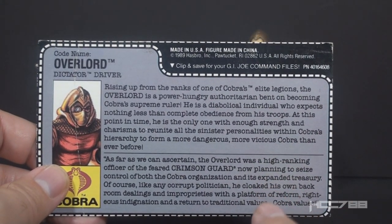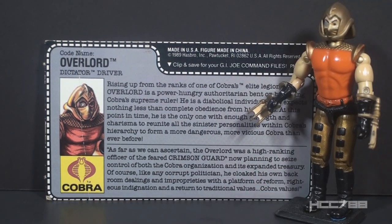The bottom section has a quote: as far as we can ascertain, the Overlord was a high-ranking officer in the feared Crimson Guard, now planning to seize control of both the Cobra organization and its expended treasury. Like any corrupt politician, he cloaked his backroom dealings and improprieties with a platform of reform, righteous indignation, and a return to traditional values - Cobra values. The file card does not say who Overlord is trying to seize power from. In some forms of G.I. Joe media Cobra Commander had returned, but in the toy line itself there was not a new Cobra Commander figure yet. So is he trying to seize power from Cobra Commander? Or Serpentor? Or Destro? Or the Baroness? It leaves that open.